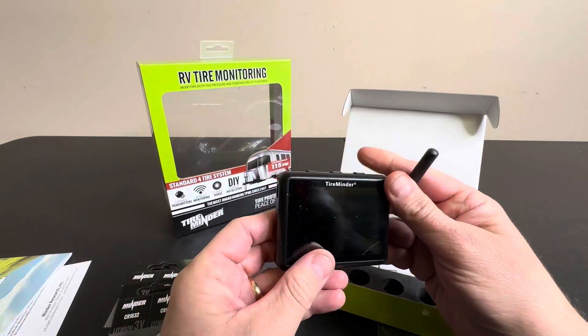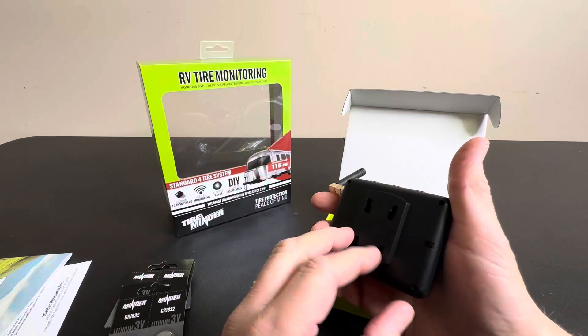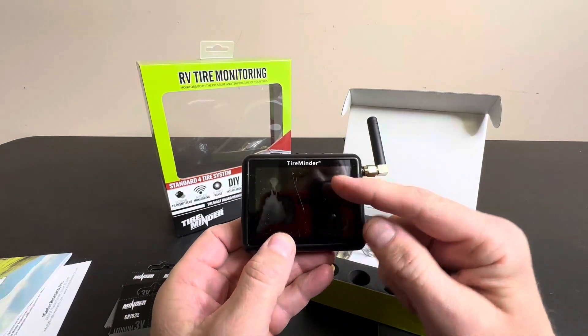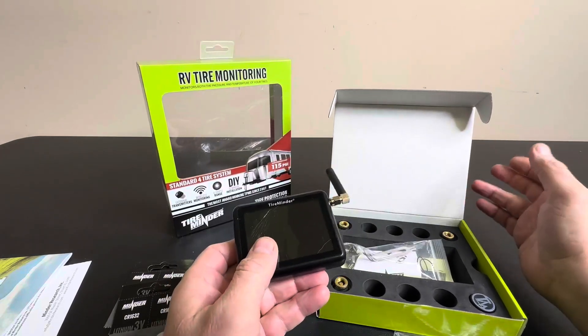This unit can be mounted in your car — it does come with a mount. It easily mounts on your dash or your windshield, whatever you'd like. It has a wireless connection; you turn it on and there's a color display that tells you at all times what your readings are.